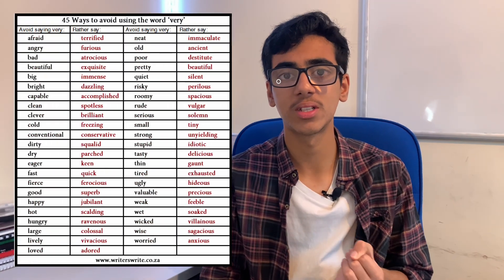For English language, it's important that you know complex words and phrases as well as good sentence starters for your descriptive writing or stories. I'll leave a link in the description to the best words you need to know for English language.